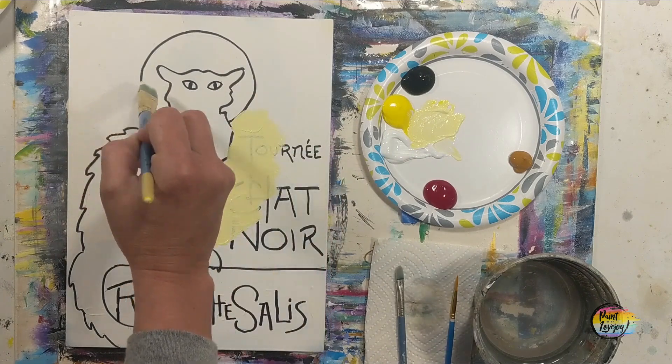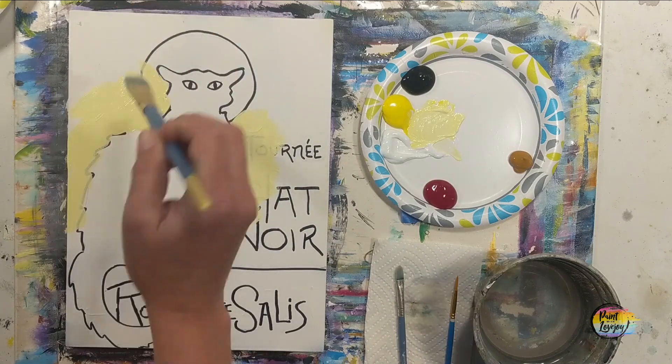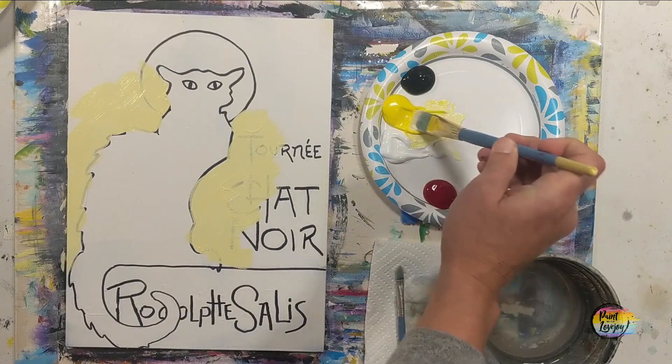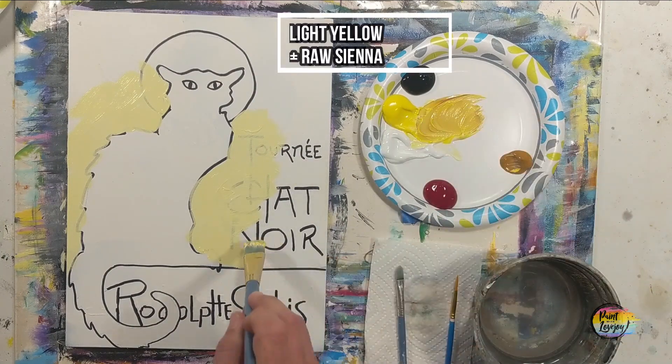We are starting with a light lemony yellow — that's yellow and white — using the large flat brush. You can see that I'm putting it right around the cat and going right over those traceable lines with the Sharpie marker on there.